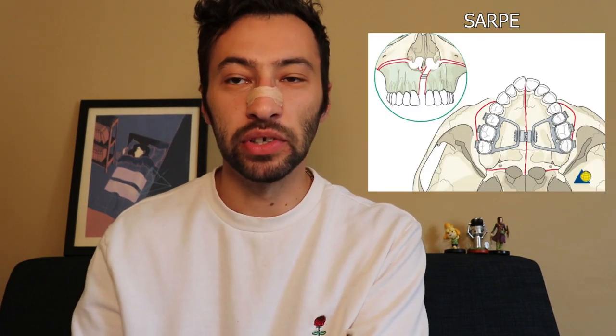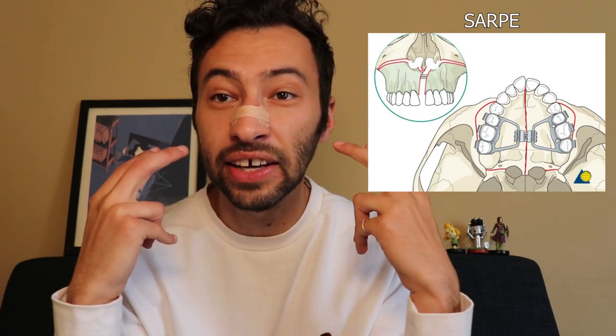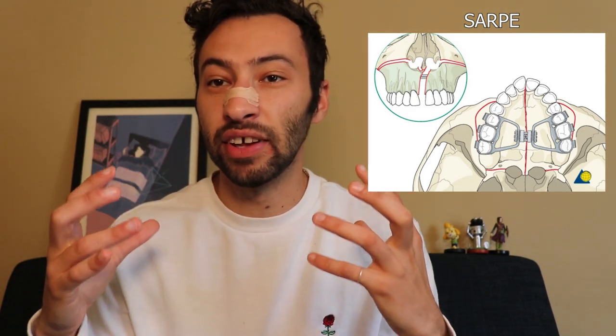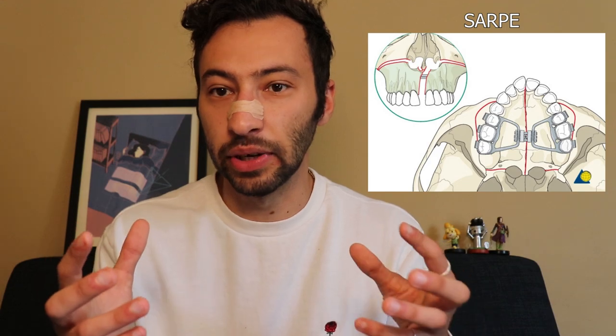There are other types of bone-borne expanders, one of the more popular ones being the TPD, the Transpalatal Distractor. When bone-borne expanders fail, there's an additional procedure called SARPE — Surgically Assisted Rapid Palatal Expansion — where they go in and cut part of the skull to alleviate some of the resistance of maxillary expansion. That way, the expanders are pushing against less resistance and have a higher success rate.